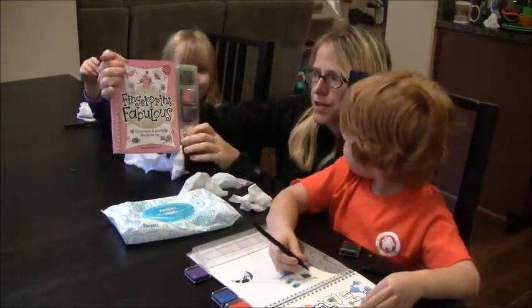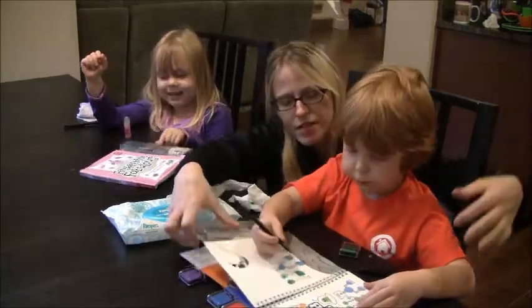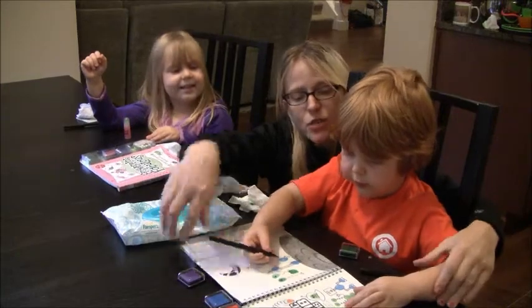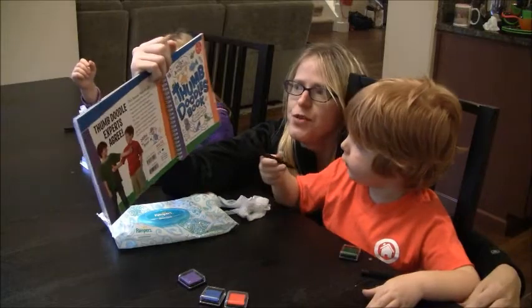Zoe has a girl one called Fingerprint Fabulous. And Miles — I just want to show them what it's called — he's doing great. The Thumb Doodle Book.